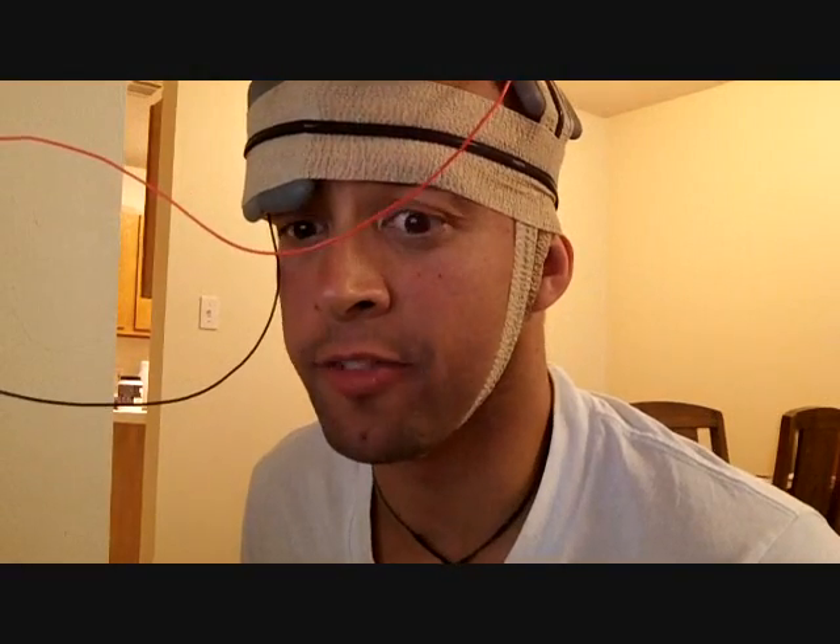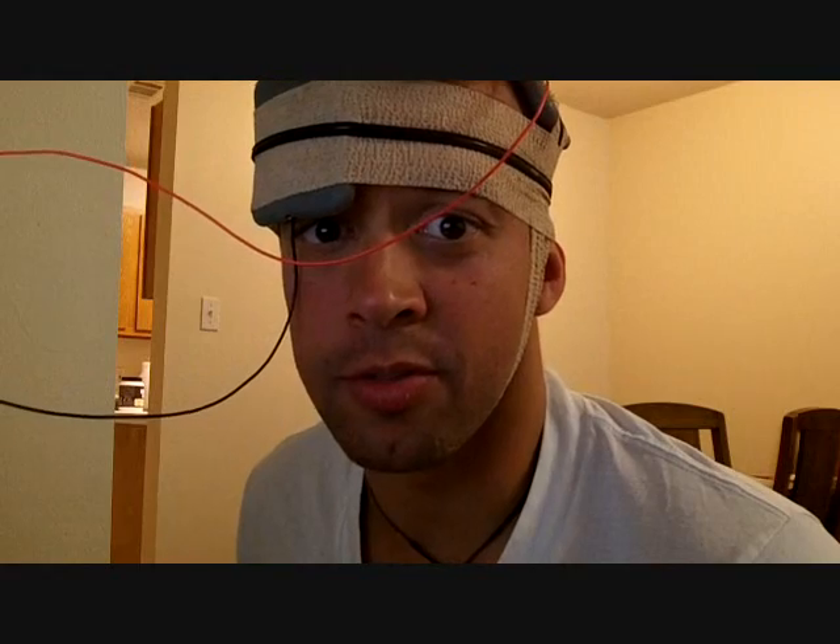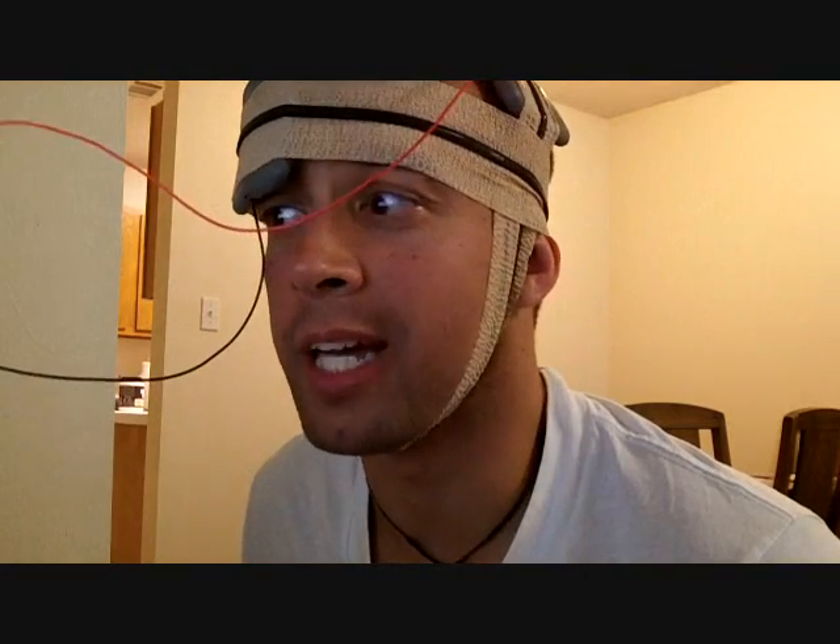I'm not seeing any significant difference in anything and I don't feel any different, so I might need to focus solely on NBAC testing.